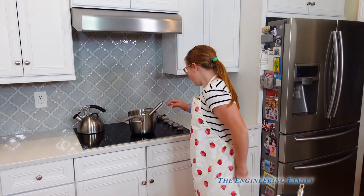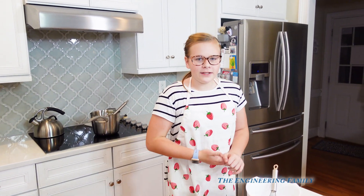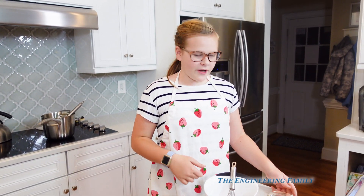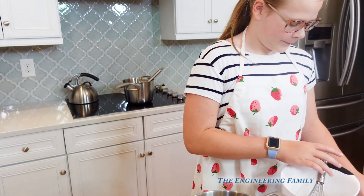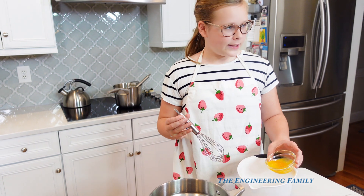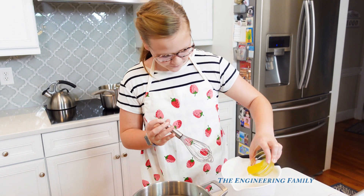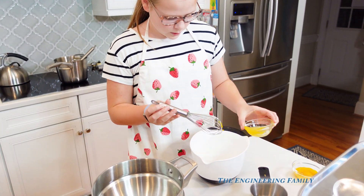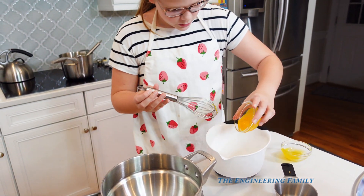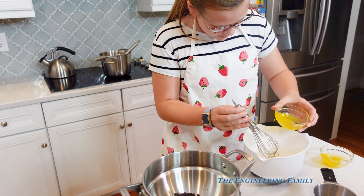Now that our mixture is ready, we are going to finish off the base. You have to put in egg yolks — four egg yolks right in there. Each one of those containers has two egg yolks, so getting all of that in there.